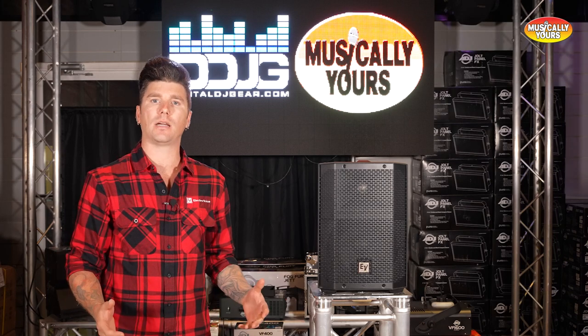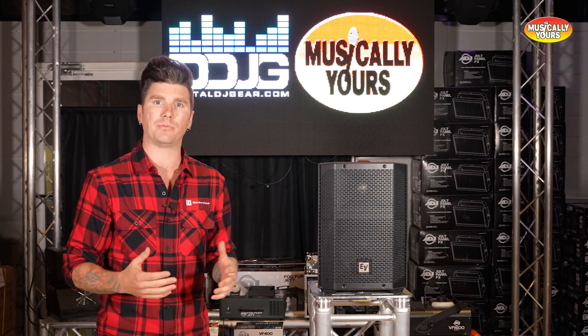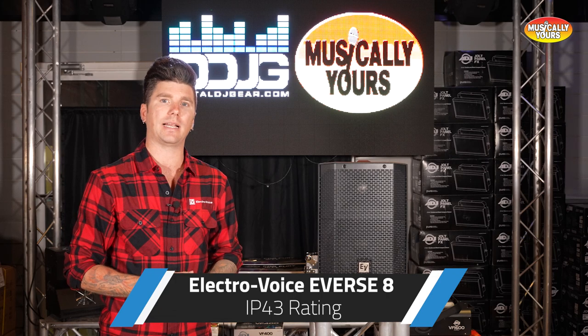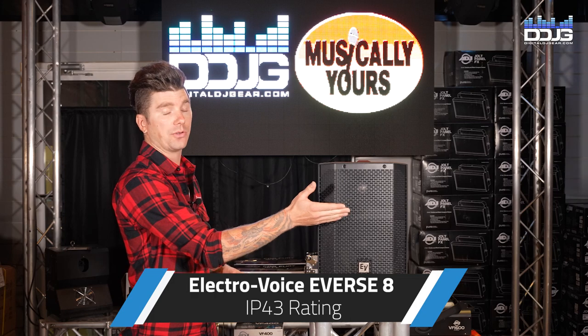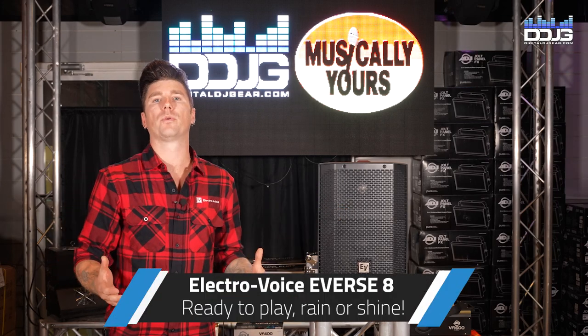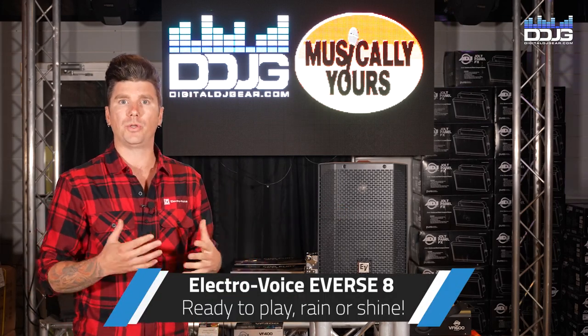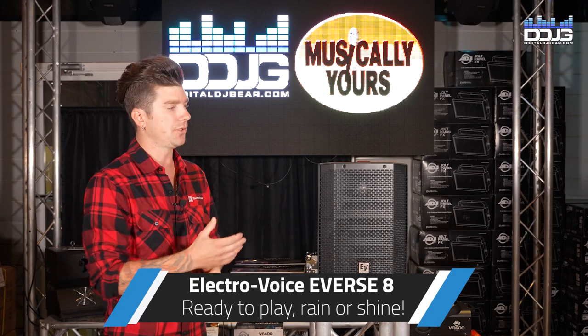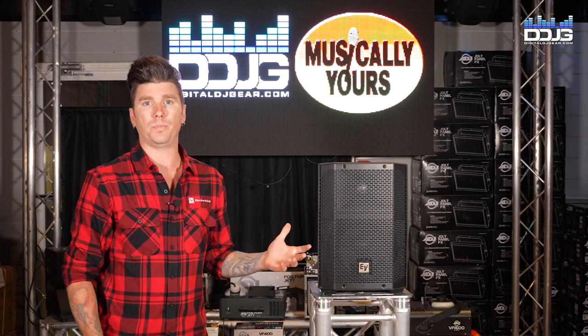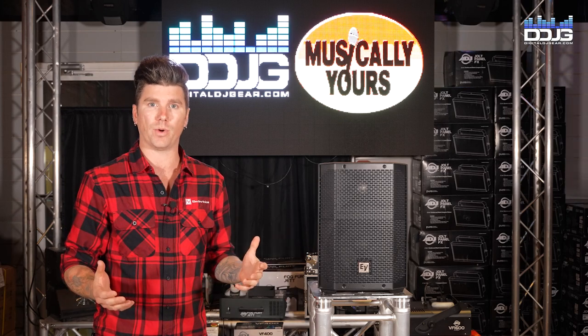The E-verse 8 comes in at an IP43 rating, which means it's protected against objects larger than one millimeter and against water spray at a 60-degree angle. This IP43 rating means a lot when doing your gig — if you're outside during a wedding ceremony and it begins to rain, this unit will be protected against such inclement weather.